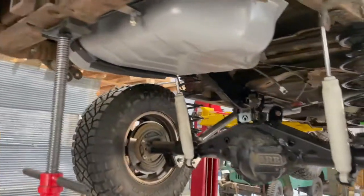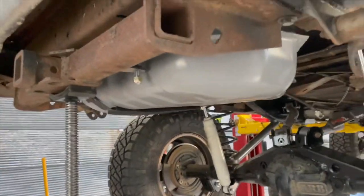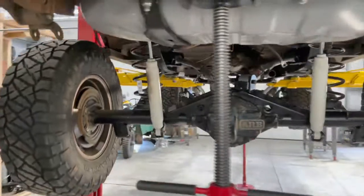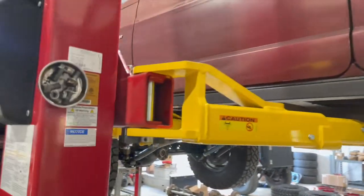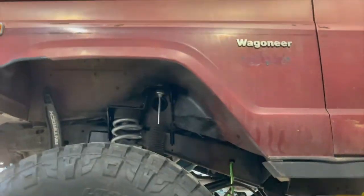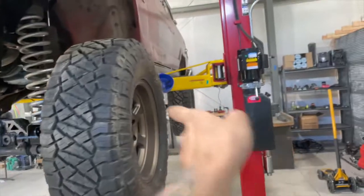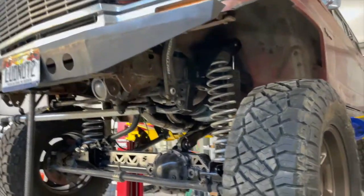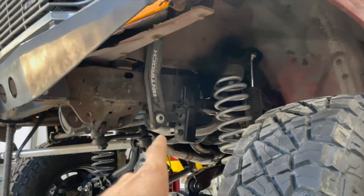I did an S10 gas tank swap a while back. I recently broke the strap from over-tightening — all these straps are super cheap — but it's in the back now, so I have all that space underneath, which was a super easy swap. I also fuel-injected it — running a Holley Sniper kit up there. That was awesome. Electronic fuel pump and everything, and I'm using the S10 in-tank pump, which is more than enough to handle the 360 with fuel injection.